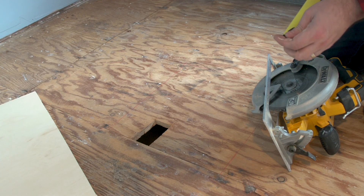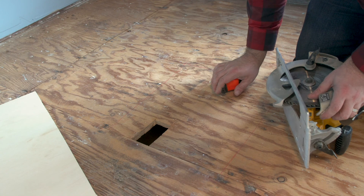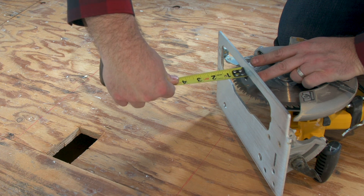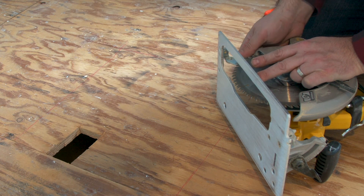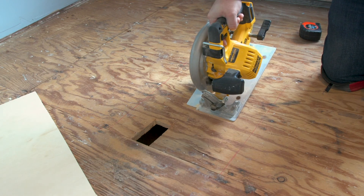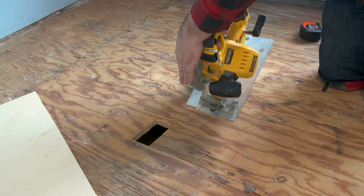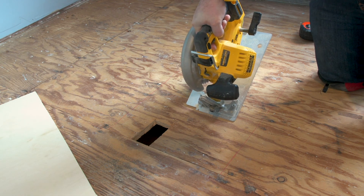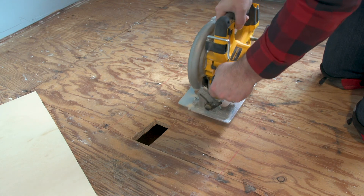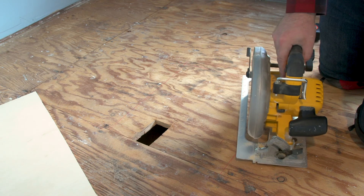I'm going to start this cut by measuring the blade of the saw and making sure it is set to three quarters of an inch, then lock it back down. To make this cut I'm gonna have to plunge cut down into the wood, and to do that I'm gonna have to hold up the safety bracket. I want to make sure I'm not behind the saw because the worst case scenario is the saw kicks backwards with the blade. So I'm gonna start here, plunge down right in the middle of the cut, and just test the depth of the blade.